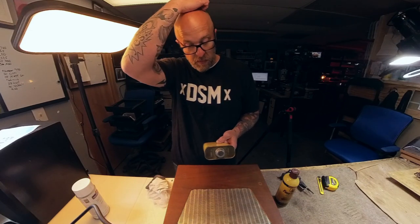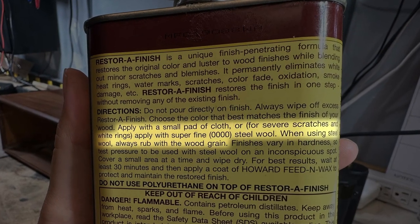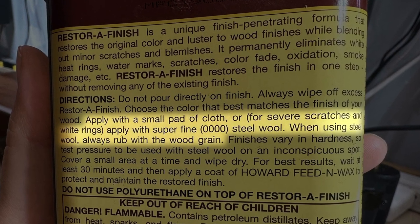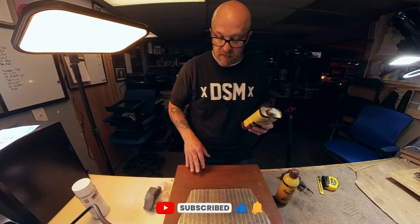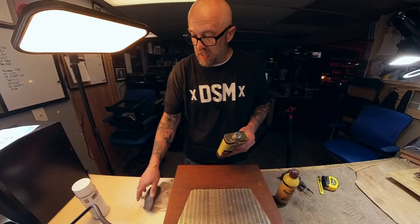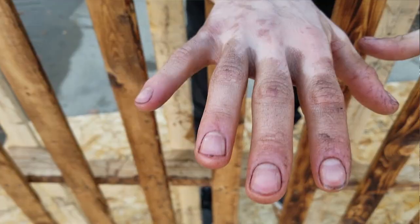I actually used this stuff for a long time before I even bothered to read the label. It says: apply with a small pad of cloth; for severe scratches, apply with superfine 4-0 steel wool — and this really works good. The one thing you want to make sure is you always want to use the steel wool with the grain. If you see the grain going in one direction, don't go against it because you'll end up with scratches in your finish. Also, you don't want to pour this stuff on — I just put it into the steel wool and apply it that way. Wear gloves; this stuff stains your hands pretty good.